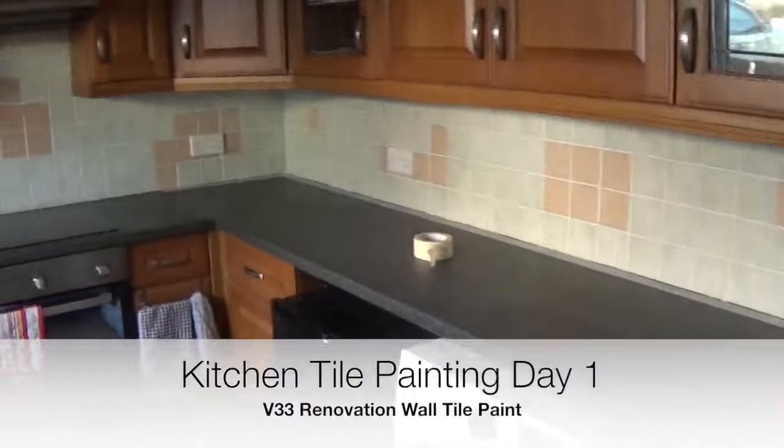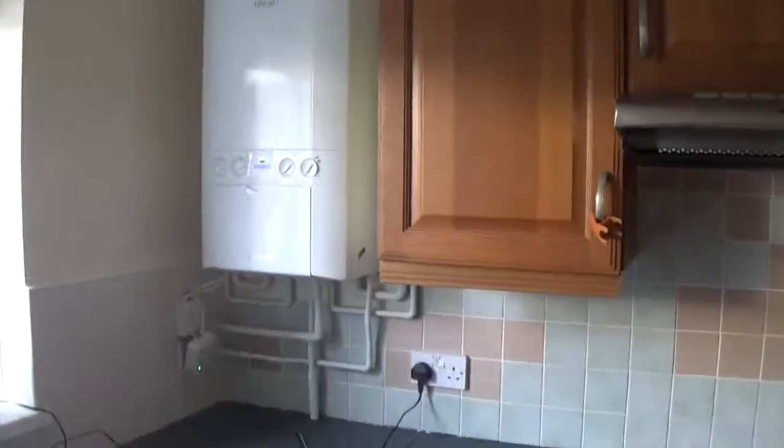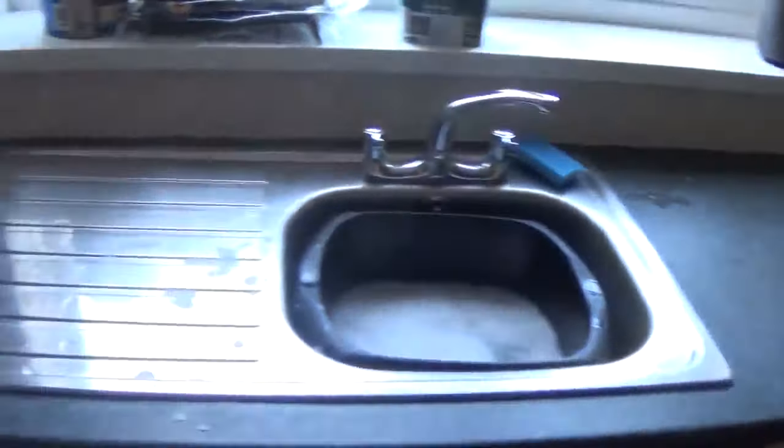Done most of the work to the kitchen now. A bit of painting, filling holes, extra tiles, grouting, new light.